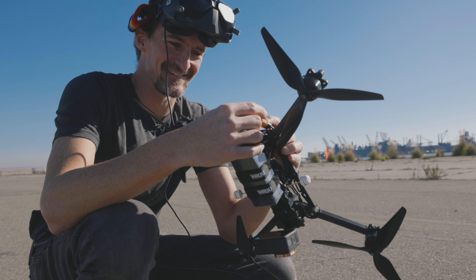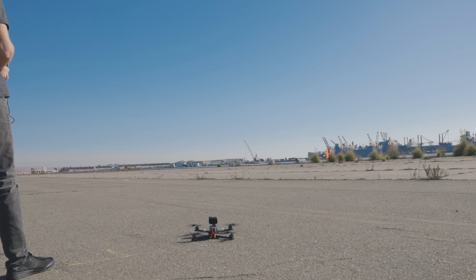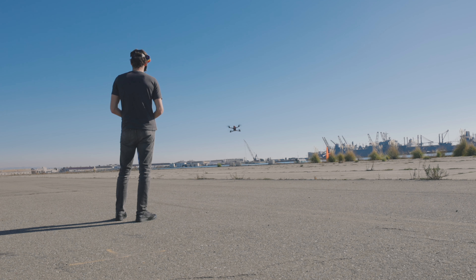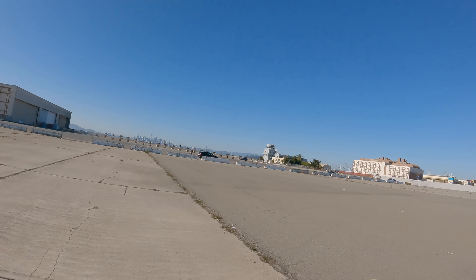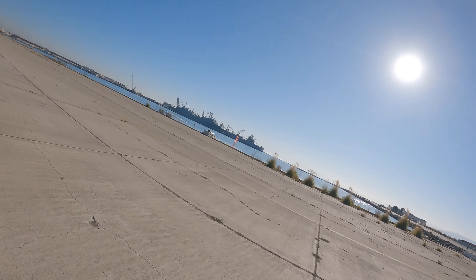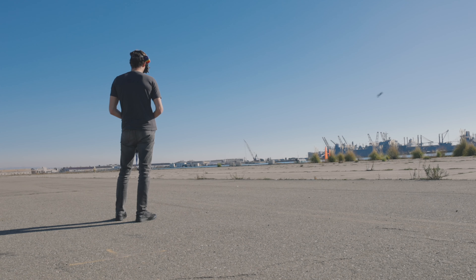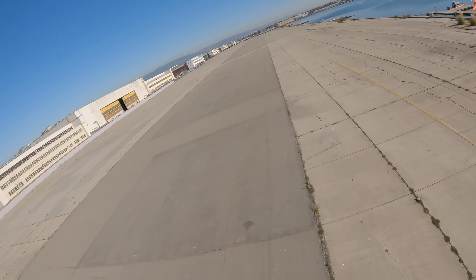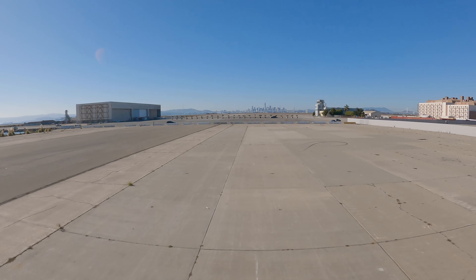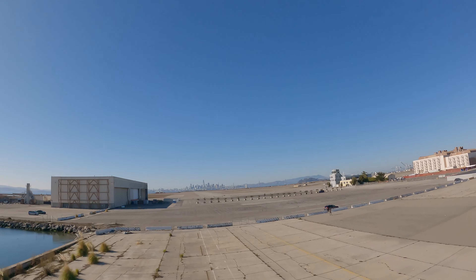I'm just going to give it a little workout here today. There she is. This feels extremely light on the speed. This is a lot of power for a drone of this weight. It feels completely effortless. This is one of those powerful little guys that doesn't care which way is up.